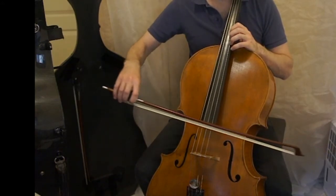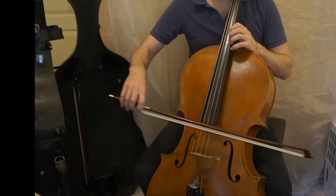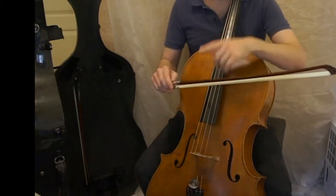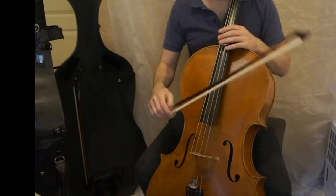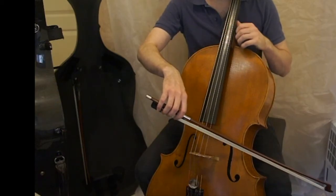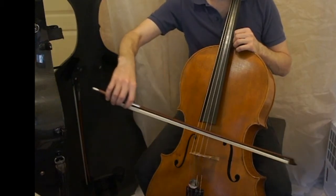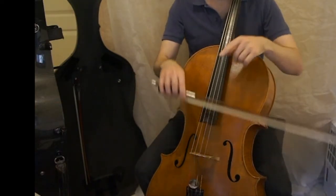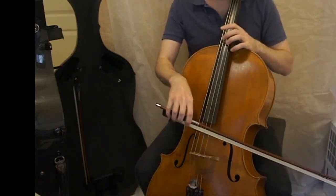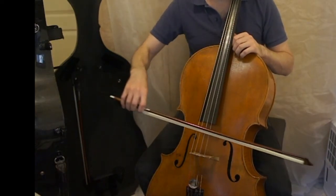Starting with number four, the hunting piece. It says at the top simply half notes, and that's because we have already gone through four-four time, three-four time, and all four strings. Now we're going to look at how to maintain an even, steady bow and use the same amount of bow for both down and up bows on these two strings. The dynamic is forte throughout the entire piece, so the student doesn't have to worry too much about altering the sound.